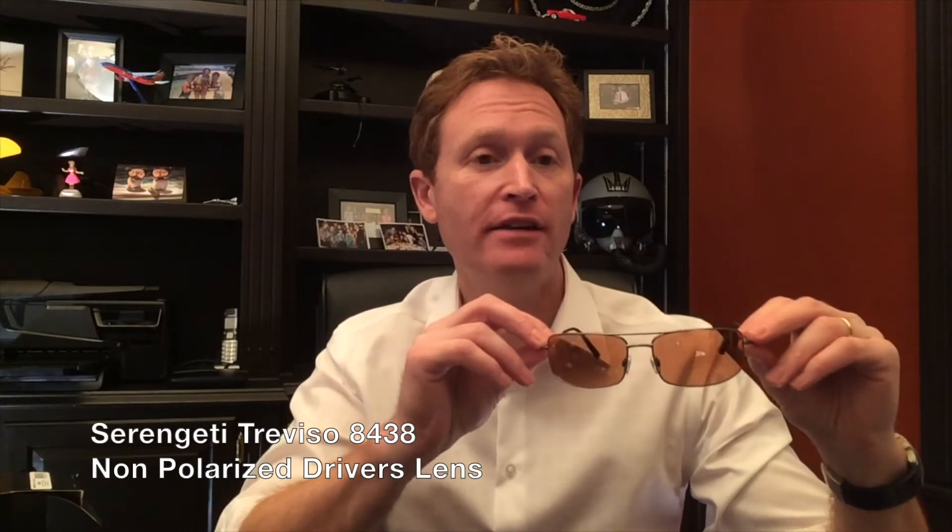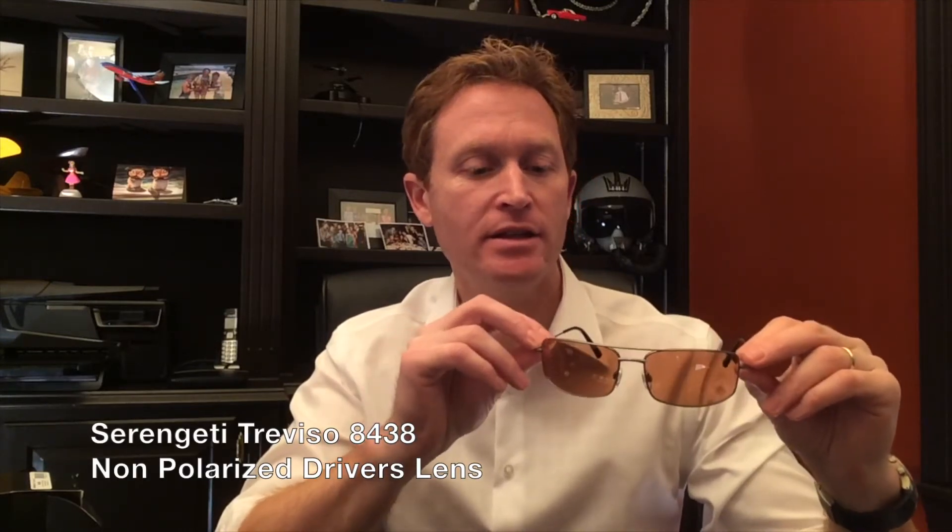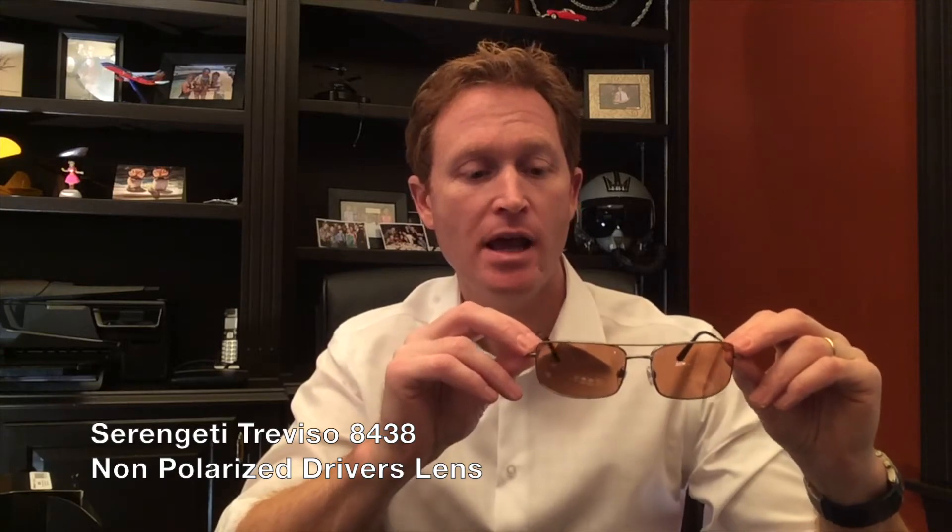Hi, this is Arby from FlightSunglasses.com and I'm here to do a review on the new Serengeti Treviso. This is model 8438, it's the latest addition to the Pilot Collection for 2016. It is satin titanium with driver's non-polarized lenses.